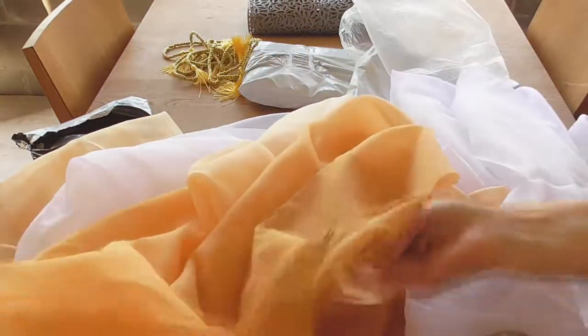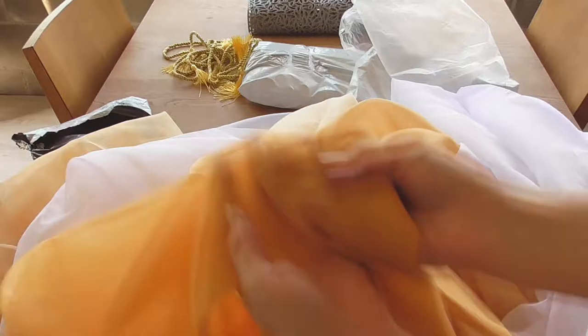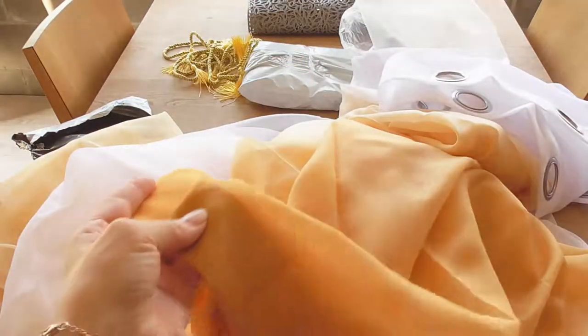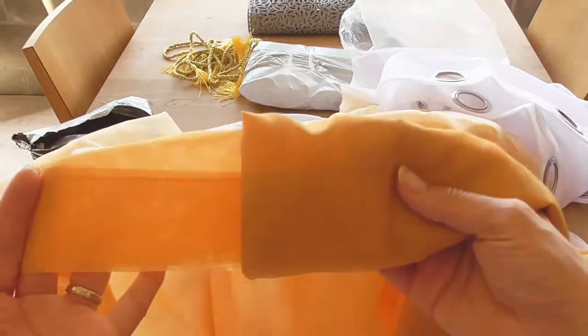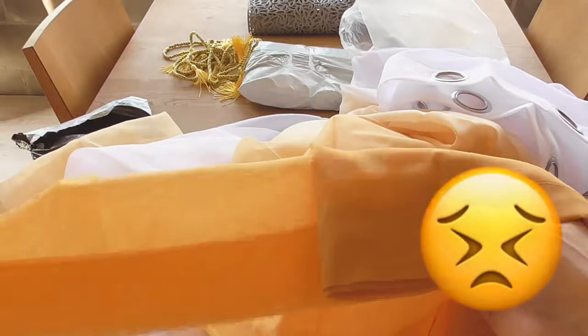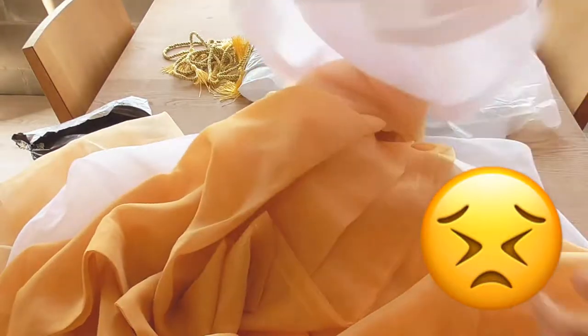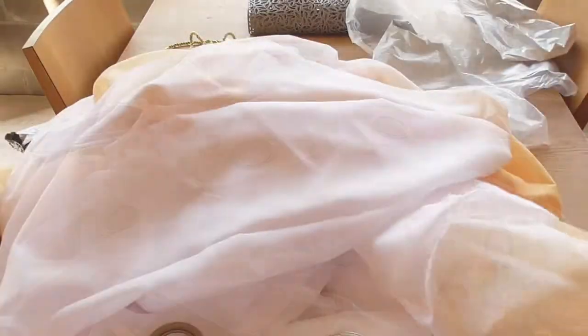Hmm, what is this? Is this curtain darker? Oh, it is. Damn it. That is what I was afraid of - yes, it is darker. Oh well, I hope it doesn't show in front of the window. The rest of them seem decent.